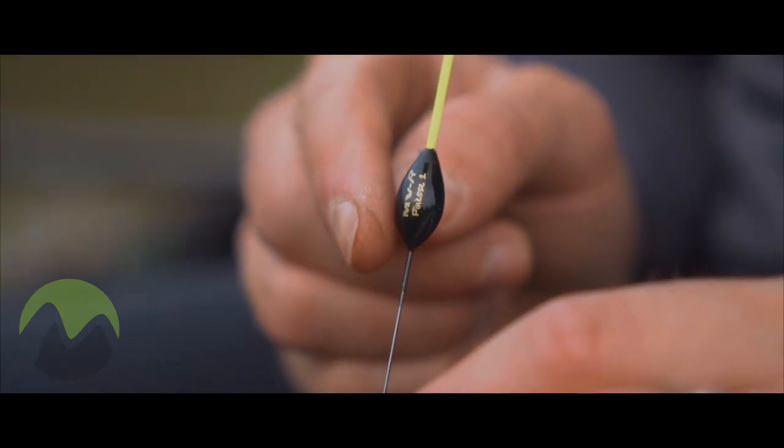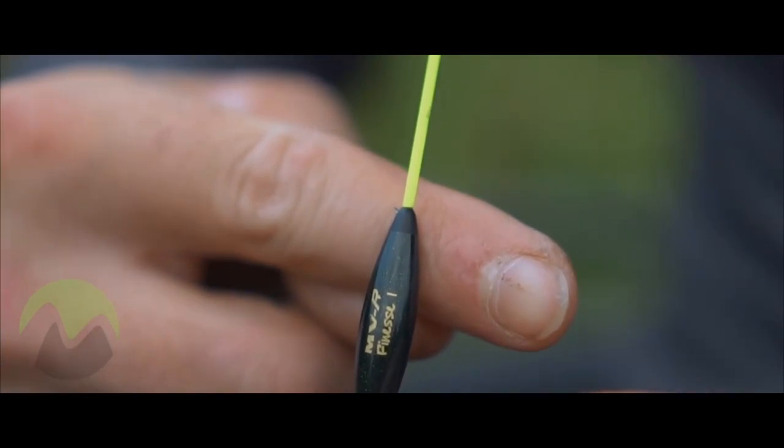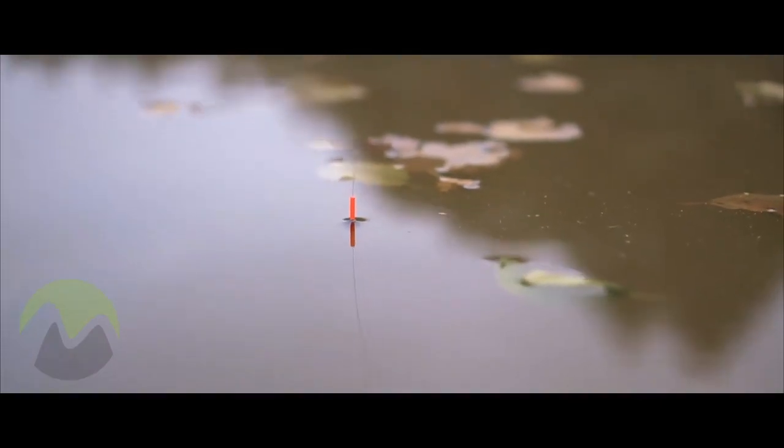The lacquer finish on the body finishes just below the eye. This is done to make sure the float doesn't get caught in the surface film of the lake that you're fishing. The float will always return to the same point where it's shotted to.